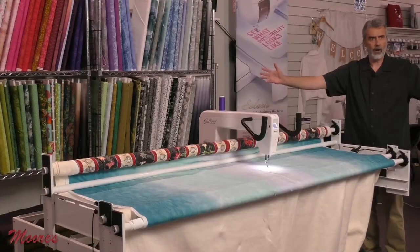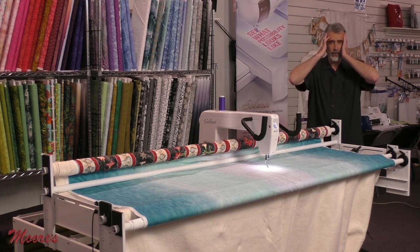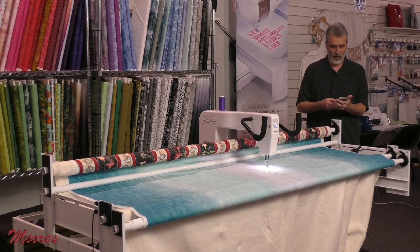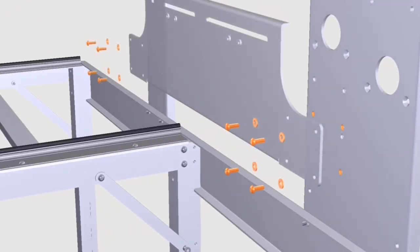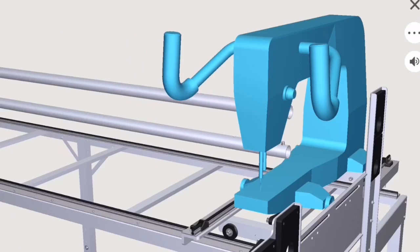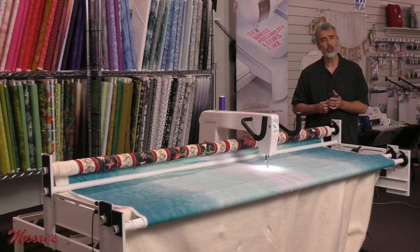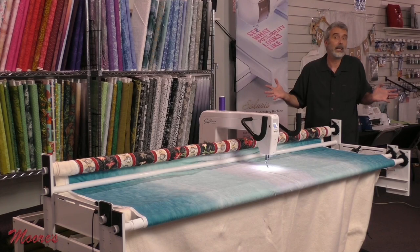One of the things about a frame and machine is assembly. Baby Lock has contracted with the Built company, and there's an app from Built that has step-by-step animated guides that walk you through how to assemble this — through every bolt and even putting on the quilt fabric. It is truly a unique system that allows anybody to assemble this. Because we can ship this machine nationwide, this truly is a plug-and-play system.